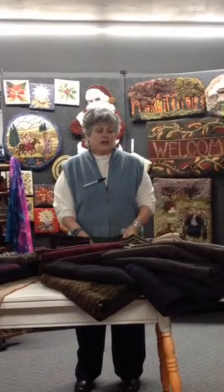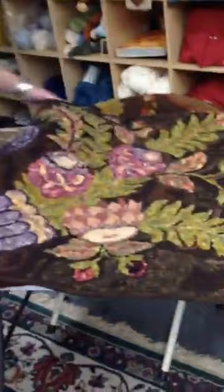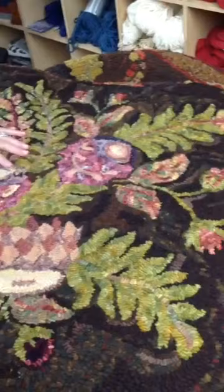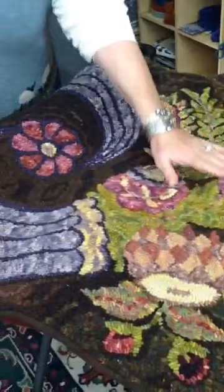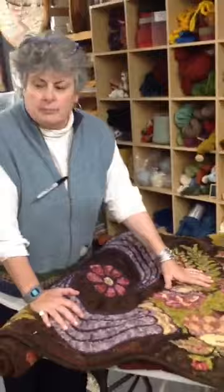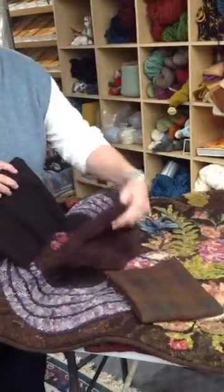Everybody knows that I like a dark brown background, and my dark brown backgrounds are normally just like this. On this rug I only used three textures to combine. By combining different textures you can get a warm feel or a cool feel. The three colors I like the most for a dark warm brown background are Oak Leaf, Wagon Wheel, and Irish Angel. These three are in this rug along with a few other browns from my scrap pile.